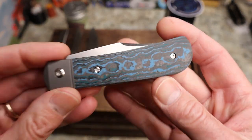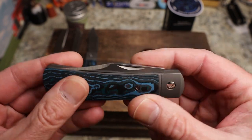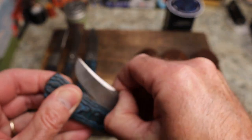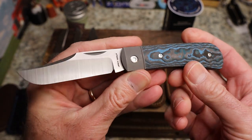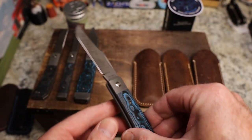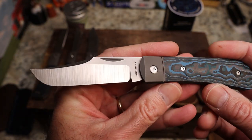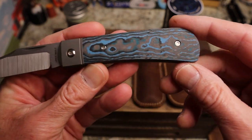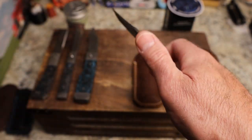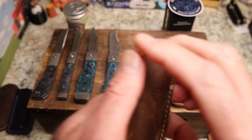Next is the Benny's Clip, also in arctic storm. It's modeled after a Lanny's Clip and is one of the bigger Jack Wolf Knives — roughly the same size as the Gunslinger. It has a crazy clip point, a really nice handle that feels great in the hand. Love that one.